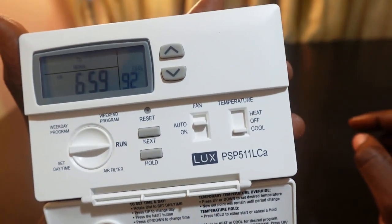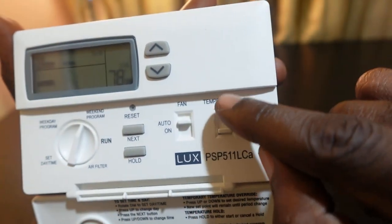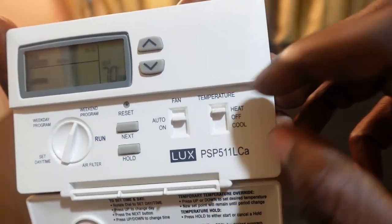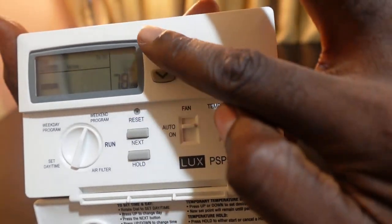Once you're done with weekday cool, turn the dial back to run. When you want to set for weekend, turn the dial to the weekend position. Then switch to heat or cool using the mode switch.